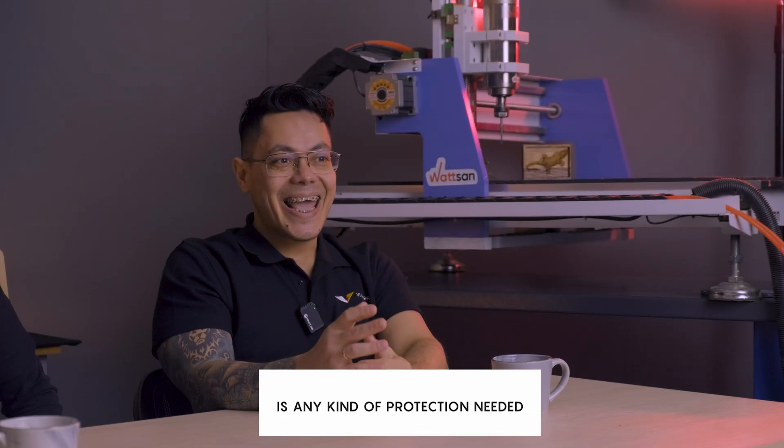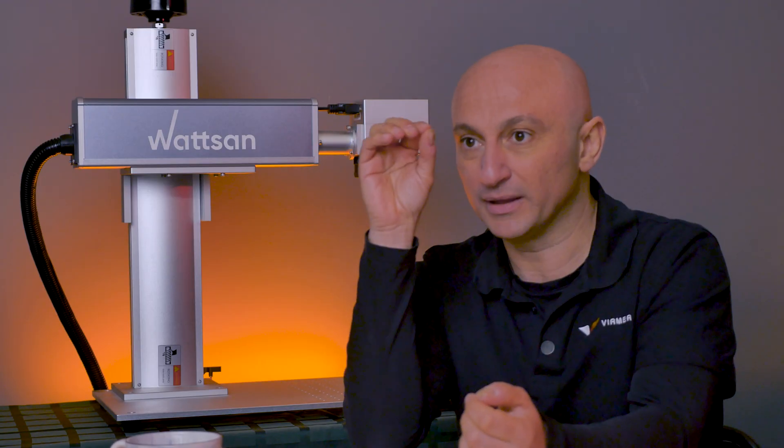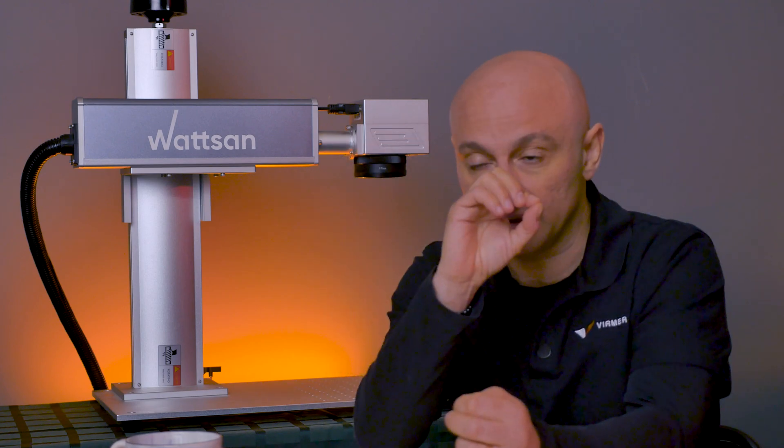Is any kind of protection needed during work with the marker? Yes, definitely. Laser radiation is quite dangerous to the eyes, skin, and body. When working with reflective materials, you can get a beam in the eye without even feeling it. The beam can pass through the lens of the eye and in the worst case cause a detachment of the retina. That's why the markers come with safety goggles.